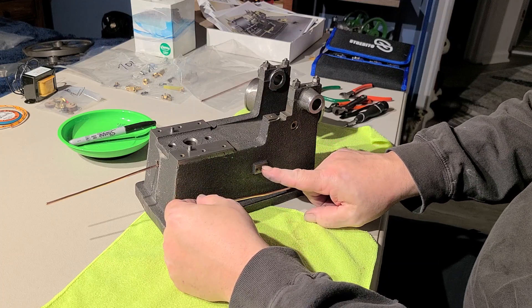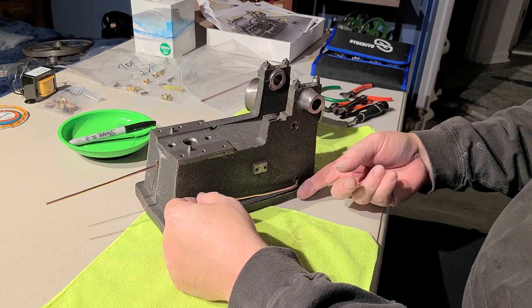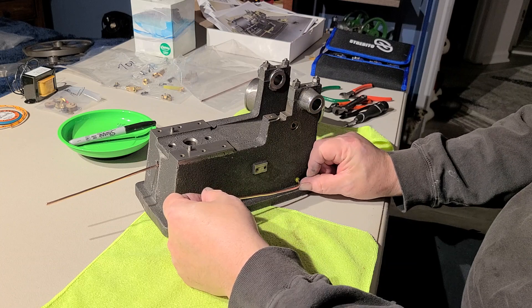This is the return from our mixer, and this eventually will come up about right here. This should be the bracket for our fuel pump.